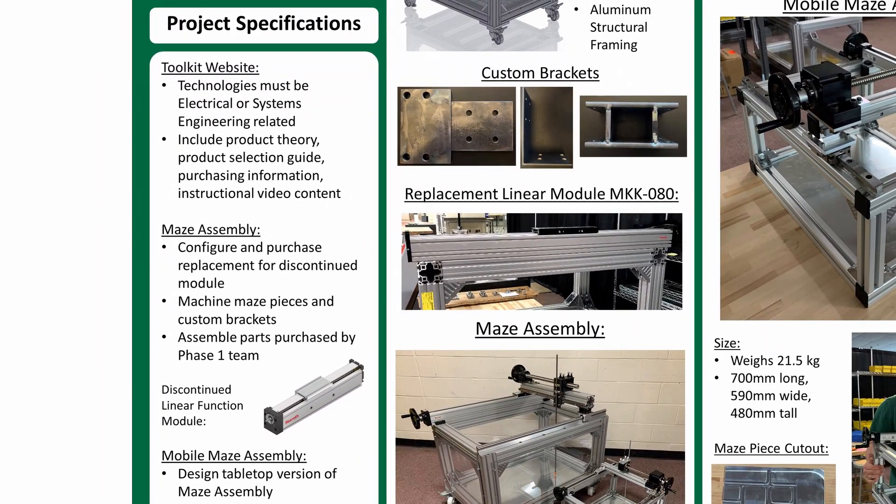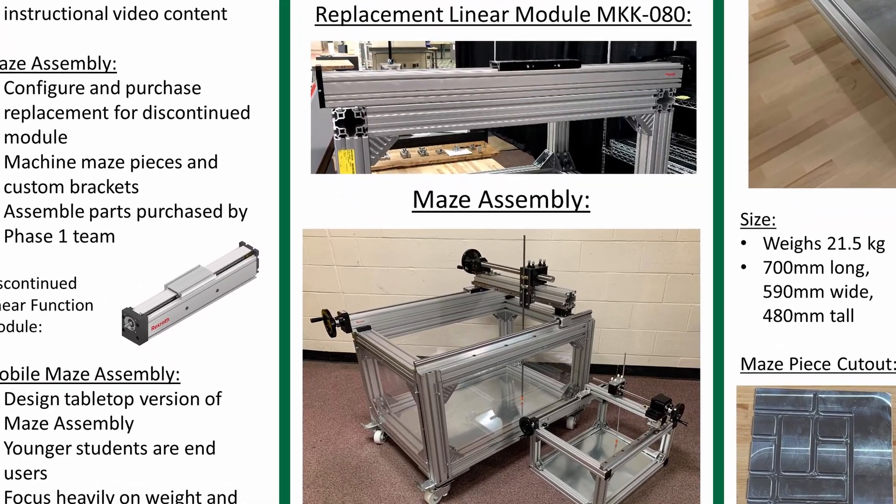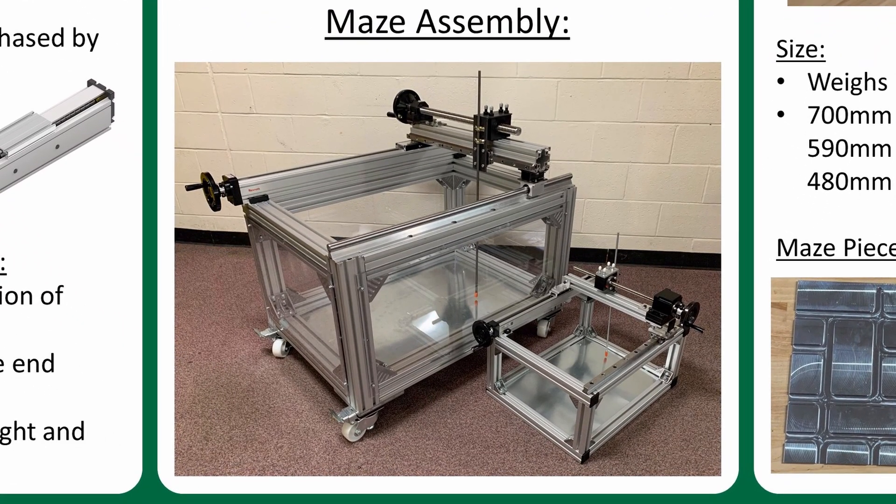Subtasks for the Maze assembly included configuring a replacement linear module since the original was discontinued, ordering other missing parts such as Lexan side paneling and mounting hardware, machining the custom aluminum brackets and Maze pieces, and assembling all of the parts that the Phase 1 team had already ordered. The completed Maze assembly is shown here in the left side of this picture.